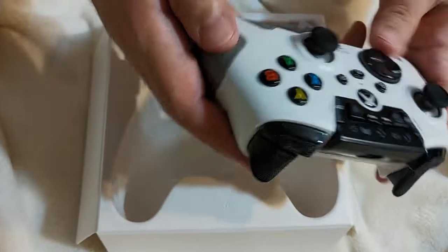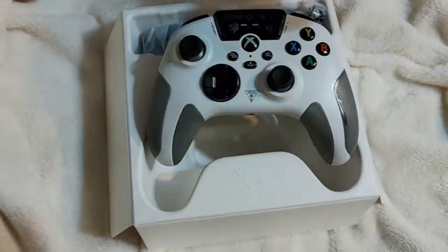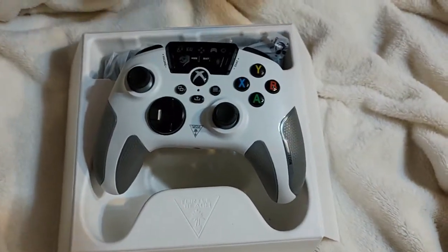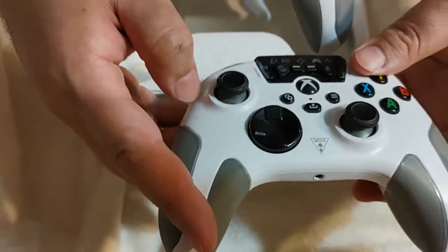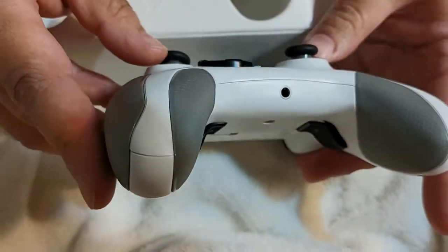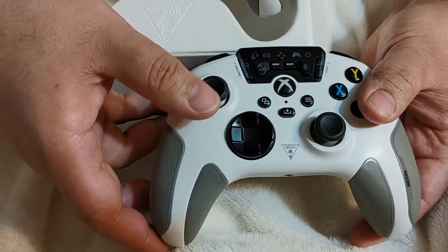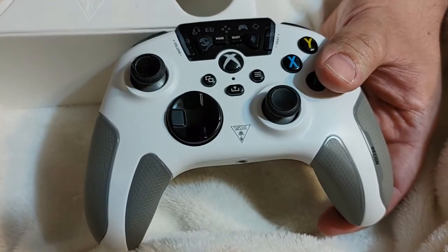It has a nice weight to it. I do have the other used one here, and as you can tell it's not really clean. The buttons are kind of dirty already — lotion and stuff like that gets in there. You can see the joysticks, and on this one, if I just barely touch it, it right away starts moving down.